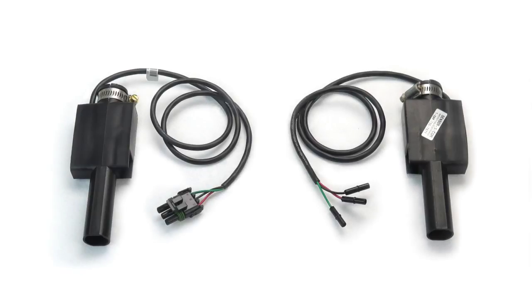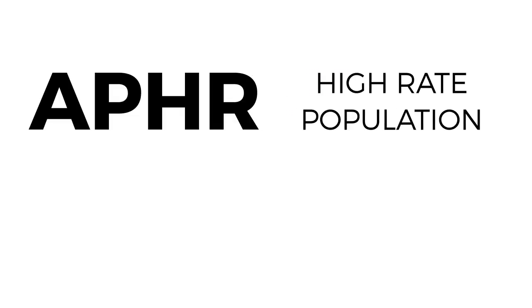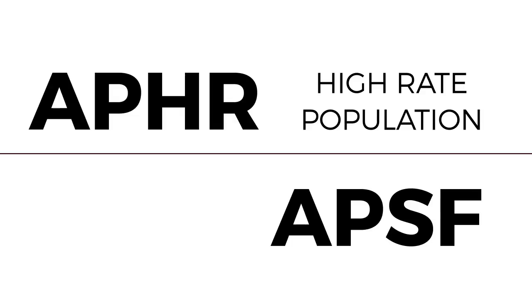Here is our selection of high rate and standard rate air planter sensors. Our APHR3W and APSF3W use the three individual wire amp connectors, and the APHRWP and APSFWP use the three pin weather pack. The APHR is used on most air planters for high rate population, and the APSF is used to detect seed flow.